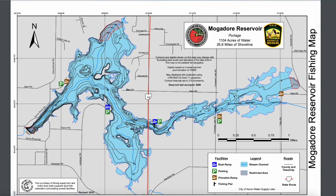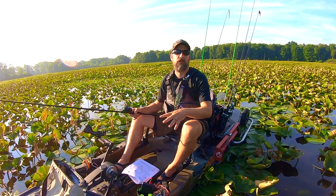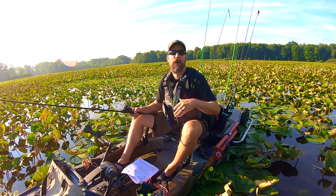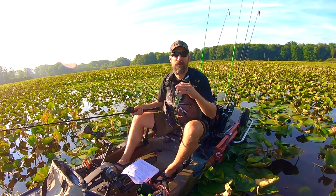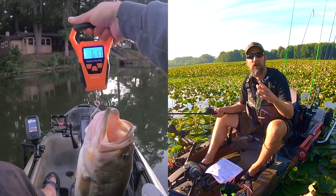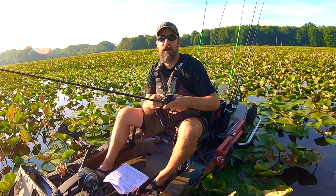Before going out to a new lake, I hop online, do a little research, download the topographical map of the lake, and factor in what bass are doing that particular month based on spawning season. I circle some spots — ledges, fish attractors the DNR dropped in — so I'm not wasting time on the water. You're not guessing anymore; you have a plan, and I guarantee you will catch more fish.